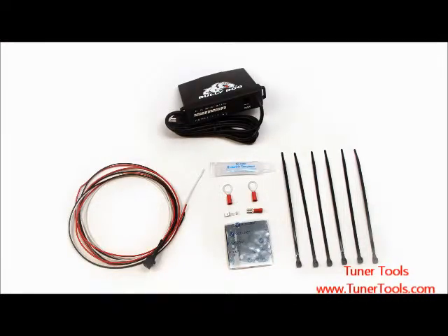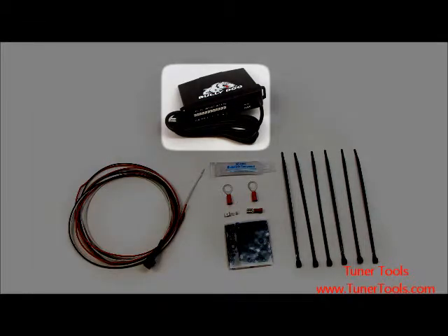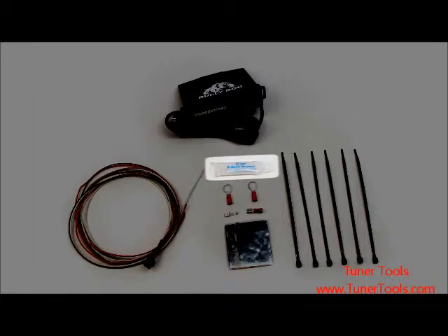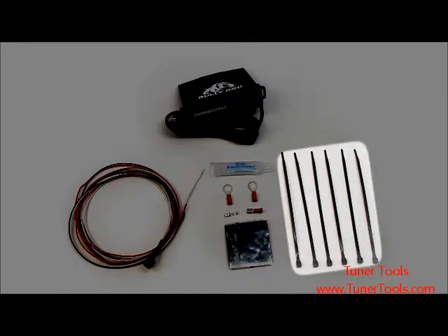Upon opening your new sensor docking station packaging, you will notice many important pieces of hardware: the sensor docking station head unit, the power wire harness to connect your device to your vehicle's electrical system, silicone dielectric grease for sealing any exposed wiring, ring terminal connectors for connecting wires to electrical grounds, a fuse tab kit to provide power, Velcro for securing the device within the engine bay, and six zip ties to further secure your device as needed.